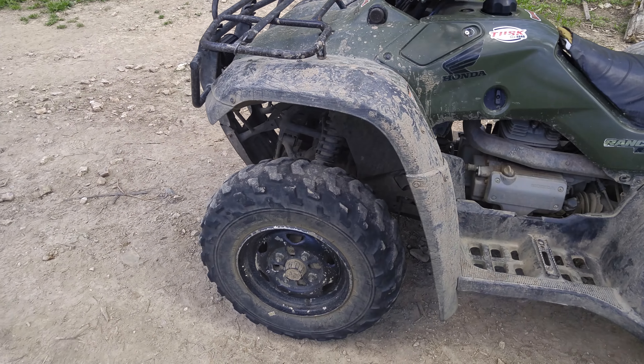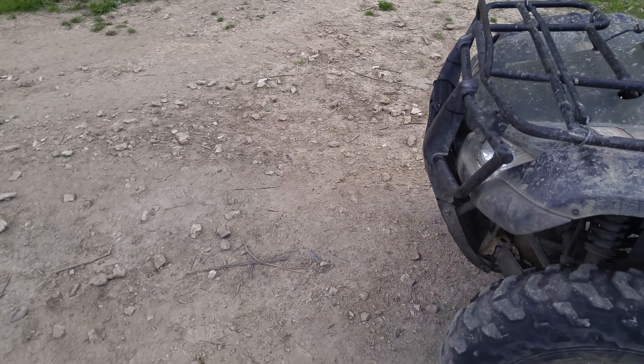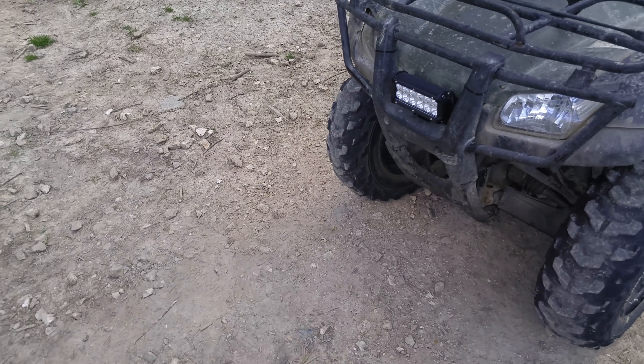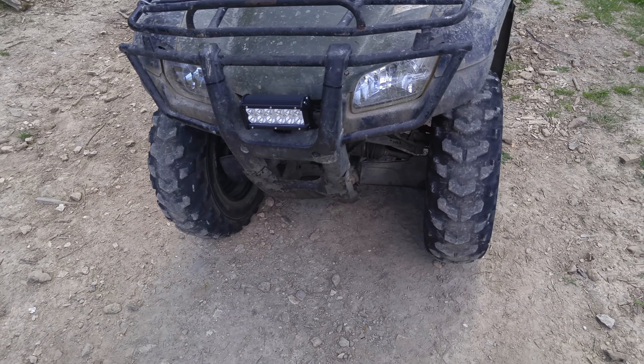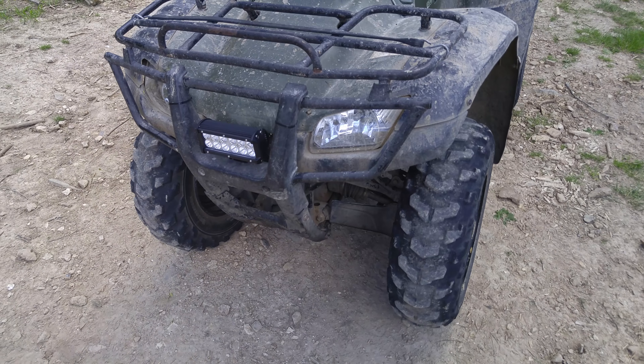Hope you enjoyed the video. I know I didn't tell you guys I was going to get a light bar, but I decided to. Anyway guys, see you next time.